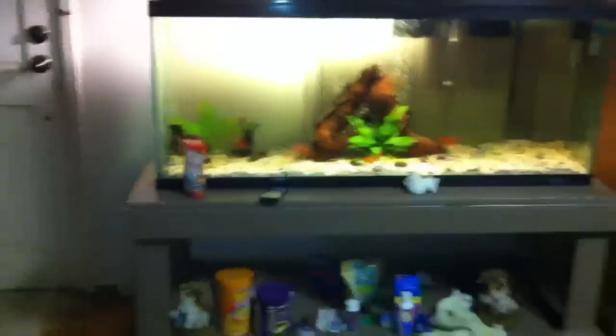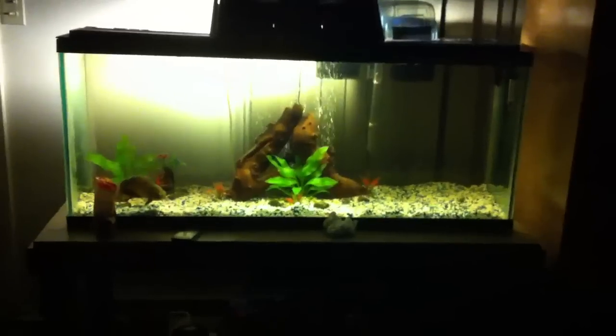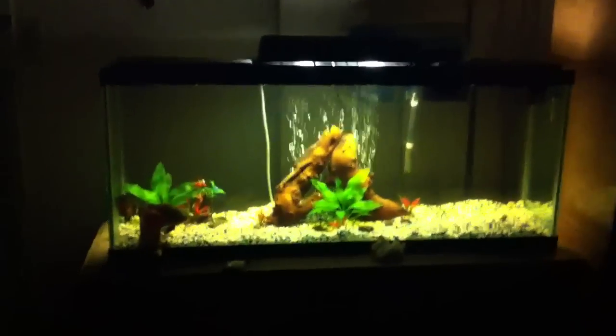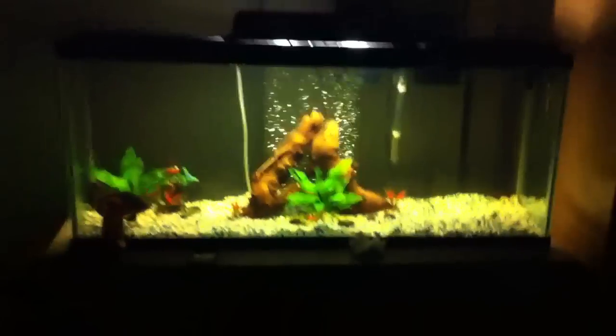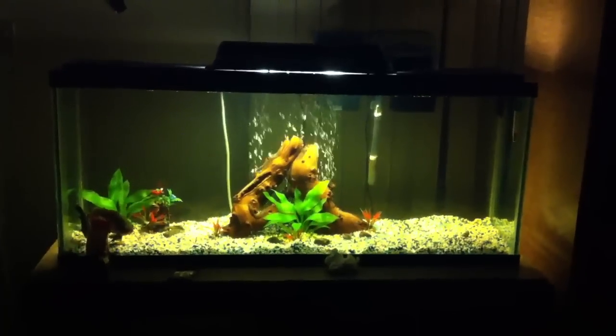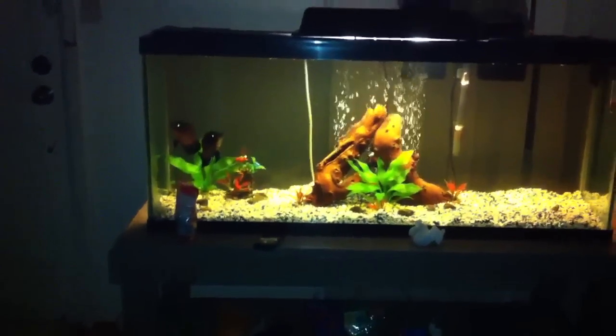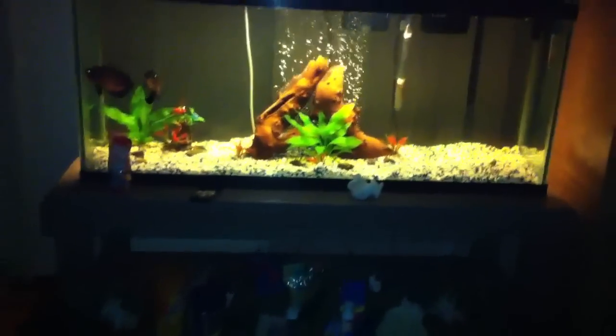Let's see my tank with the lights off. That should be better — that's my light. I'm gonna just turn on the flashlight. There's my oscar.